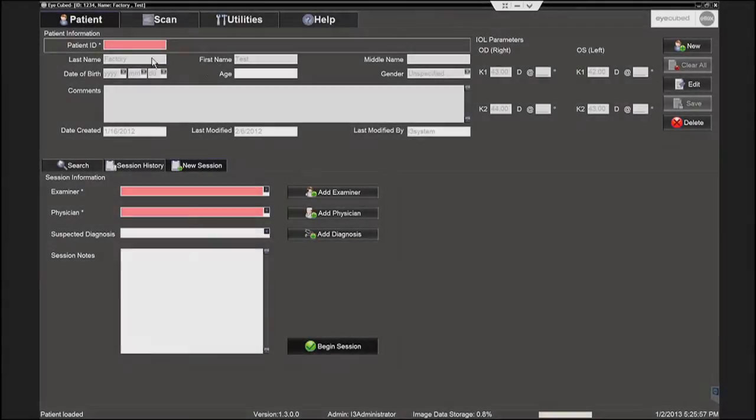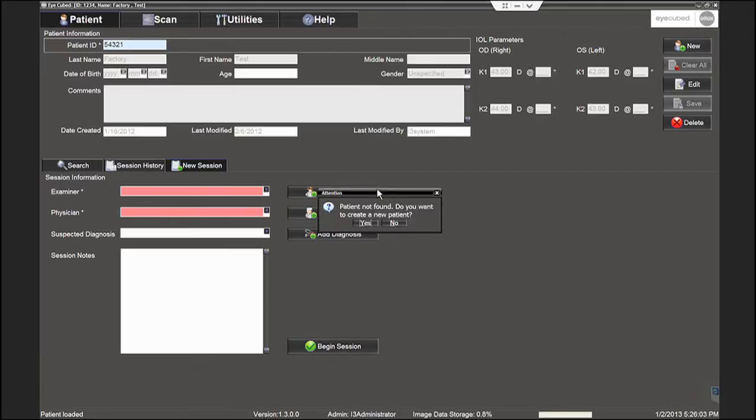The patient screen is displayed. Type a patient ID and click enter. With an existing patient, the previously entered data will automatically display.